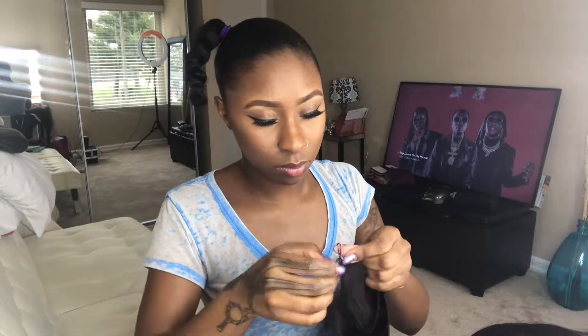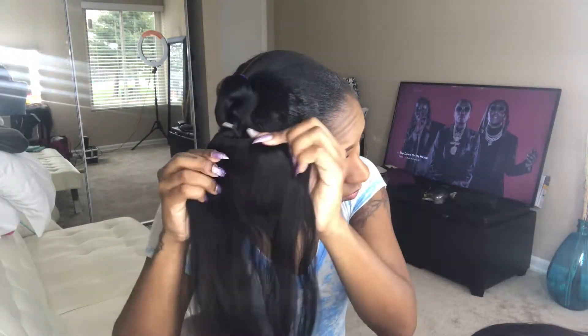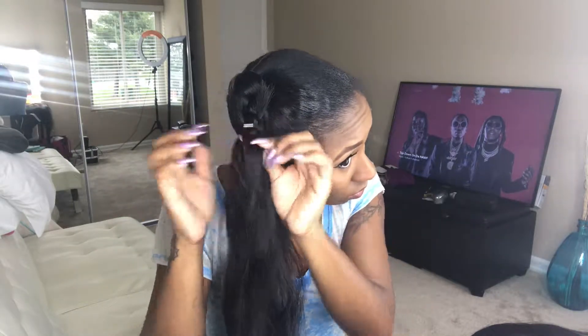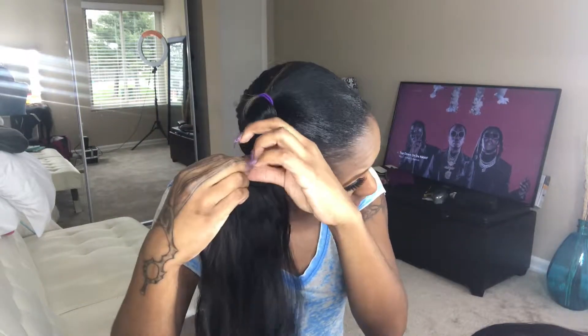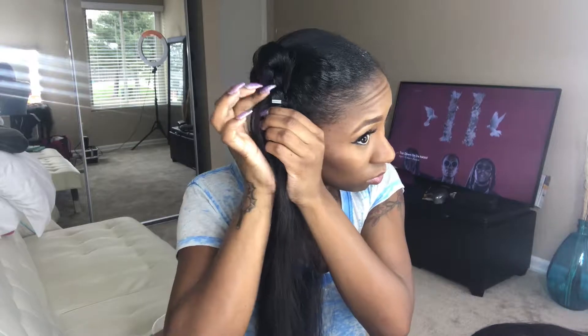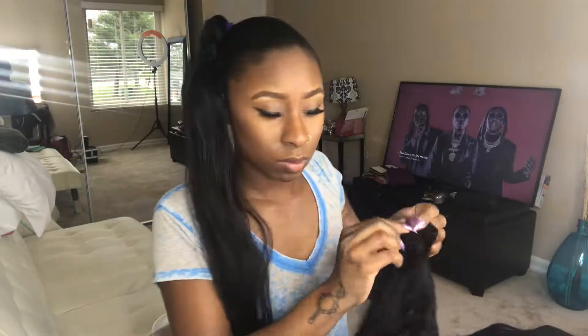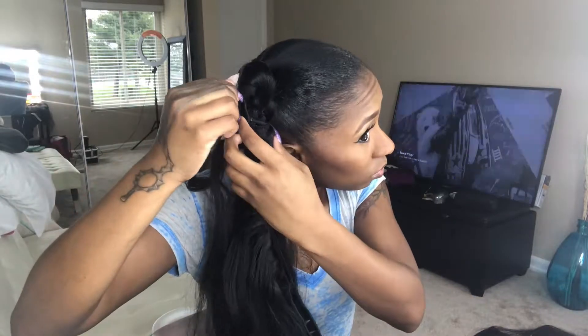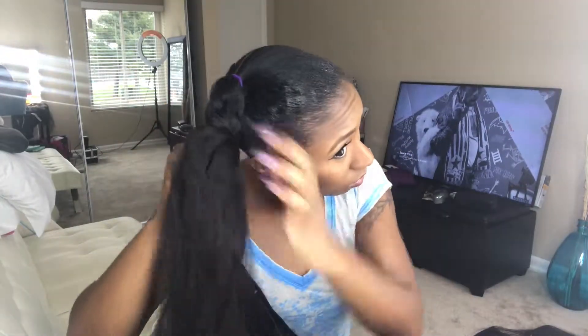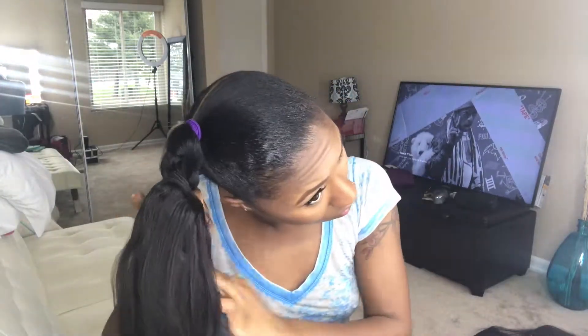Grabbing our bundles — mine are already cut. I'm going to take a bobby pin, secure it to the left of the bundle, and then secure it to the ponytail. I'm clipping them in with bobby pins; there's no glue involved. Once that first bobby pin is secured with the weft, I'm going to proceed to wrap the hair up, continuing these steps for the rest of the wrapping technique.